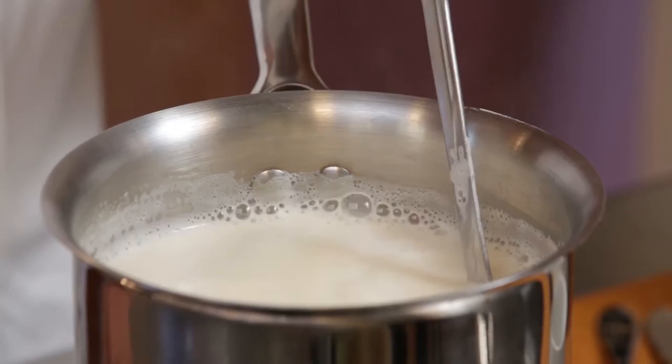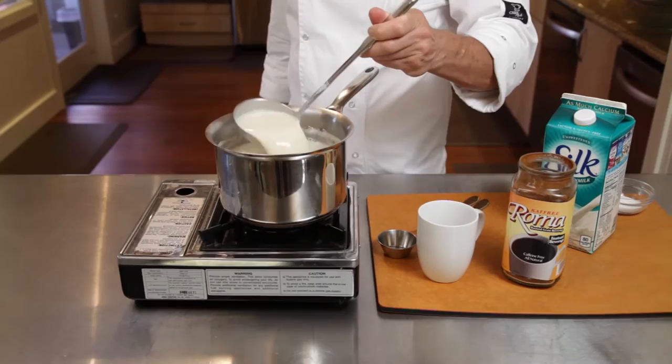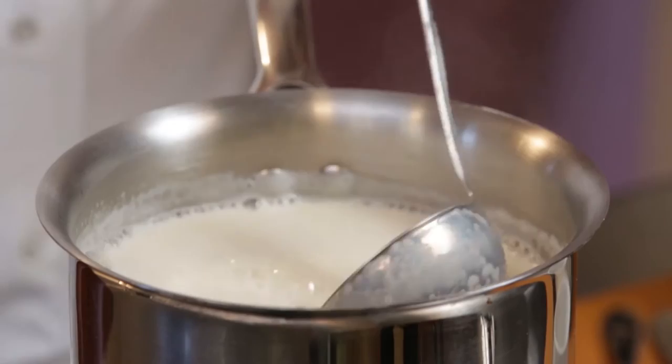First, fill a heavy bottomed saucepan with soy milk. A heavy bottom will keep the milk from burning. Heat the milk to a simmer, being careful not to overheat it. When it just starts to bubble around the edge, turn off the heat.